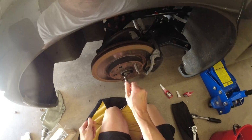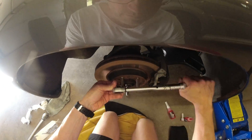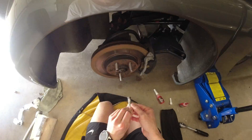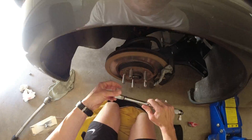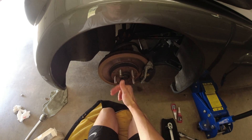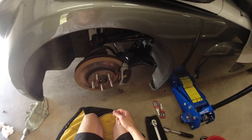That's it — all five installed, looking all very shiny and nice. I'll just get the wheel back on now, get the nuts on, and then let's get the remaining three wheels sorted.